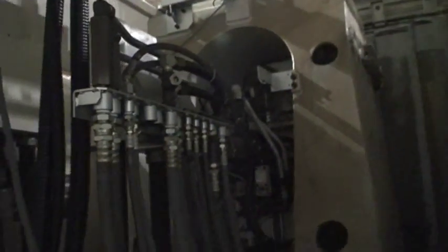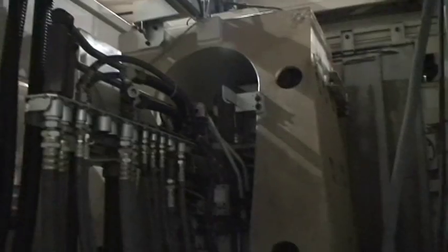Some tool holders — not a full set, but some. Back side of the machine showing the coolant tank. The dual chip conveyors. Back side of the spindle. You can see part of the linear way system.